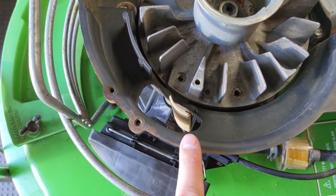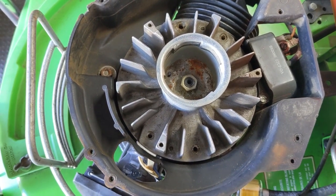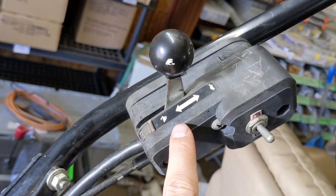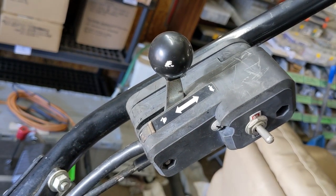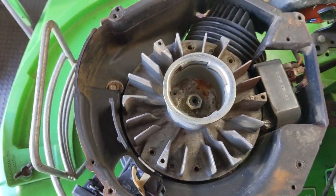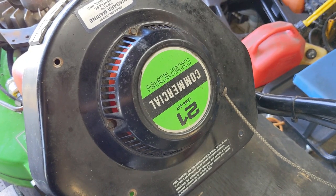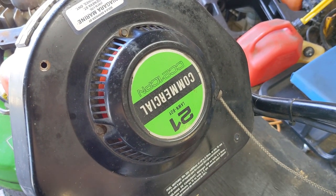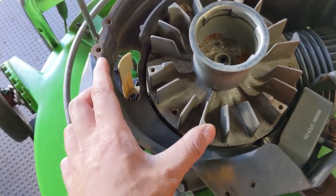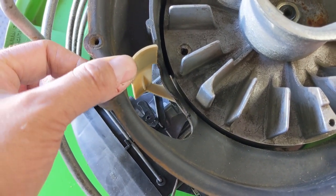Removing the cover exposes what is an air vane throttle control. Basically, the flywheel spins and the fins on the flywheel create an air force that pushes this lever, and the butterfly valve is connected to that. To determine which way your flywheel spins, check which side the recoil rope is on — the rope is on the right side, so the flywheel rotates clockwise. That means the air pushes this way, pushing the throttle air vane, which closes the butterfly valve on the carburetor.